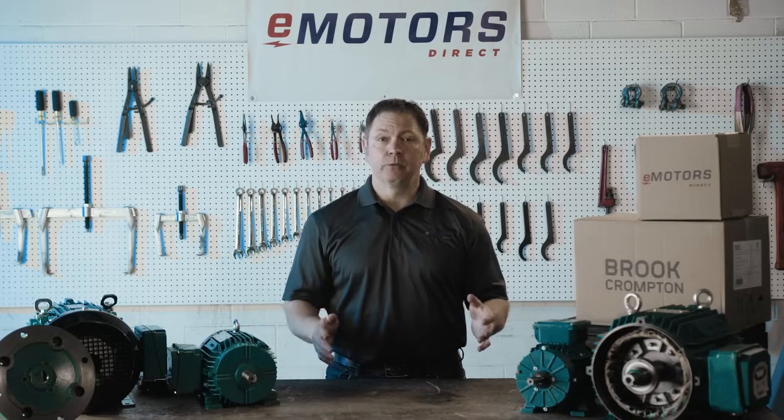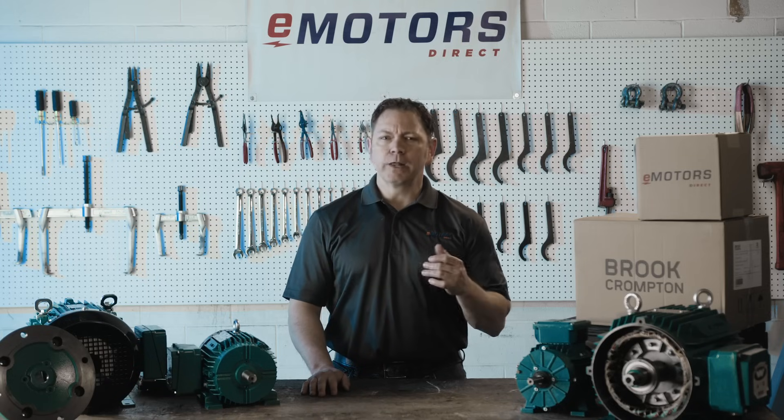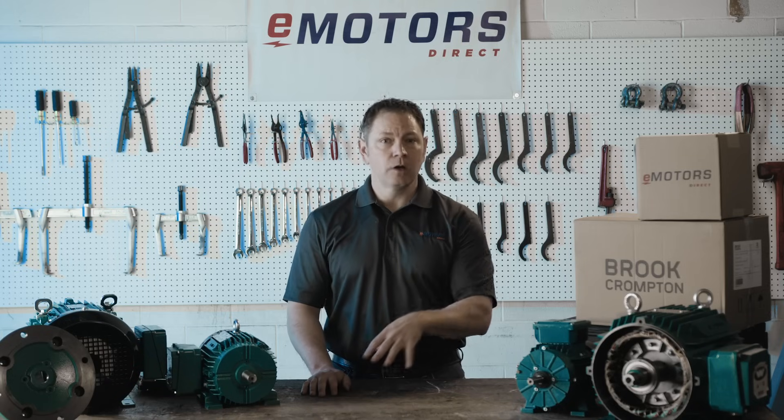These motors are CSA approved for Class 1, Division 2, Groups A, B, C, and D. So whether you're working in a hazardous location or standard environments, you can count on Brooke Trompton to deliver the reliability you need.